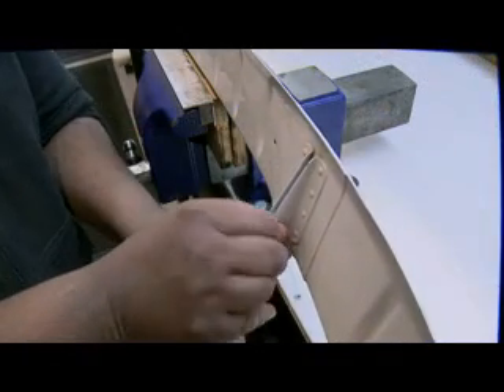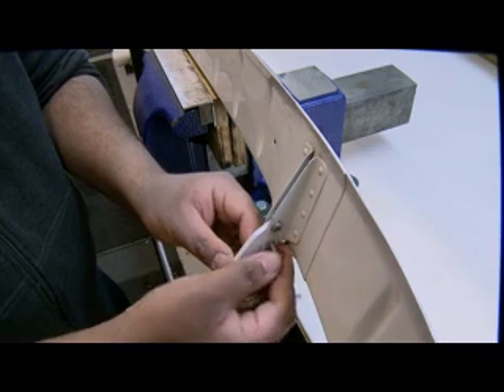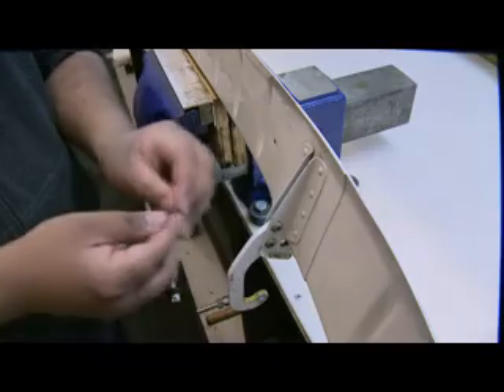When assembled, the sleeve will be clamped and prevented from turning. Any future wear will be only on the inner surface of the AeroTough Grease-Free Bush.